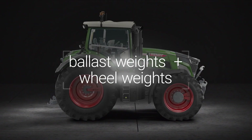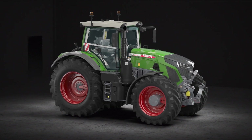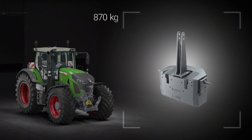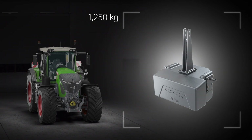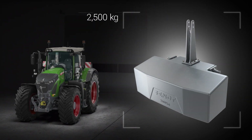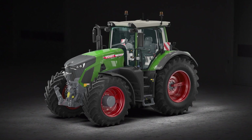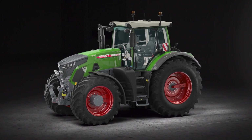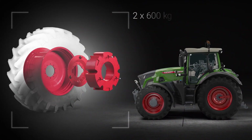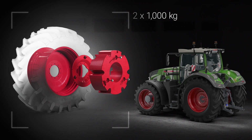The Fendt 900 Vario has highly flexible ballast options. There are four different ballast weights in total for front and rear attachment, ranging from 870 kg to 1,250 kg and 1,800 kg up to 2,500 kg. There are also four different types of wheel weights to choose from, starting at a maximum of 300 kg, up to 2×600 kg, 2×650 kg, and up to 1,000 kg on each side.